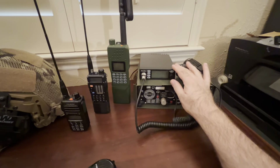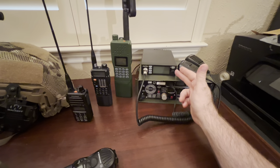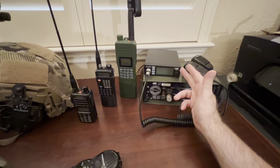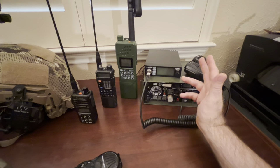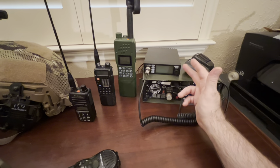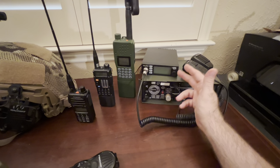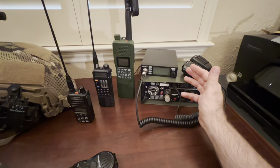Over here we've got CBs. Everybody says CBs are dead, but where they could come in handy is if mobile communications are down and you need to head out to your bug-out property, or you're leaving an area being evacuated and you've got family members in a few vehicles — this might be a good option. You can also listen ahead, since truckers still use CB, and hear about any traffic issues, roadblocks, or detours.